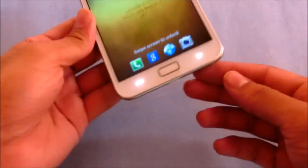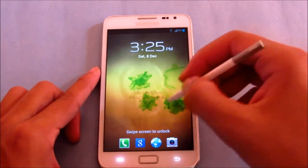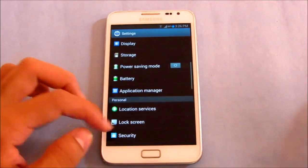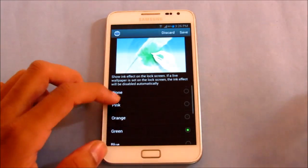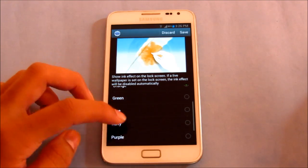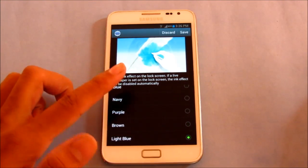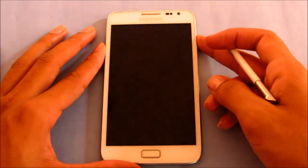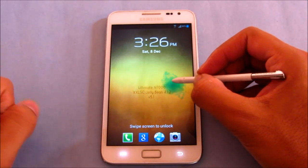You can use the ink effect with your S Pen as well, and you get some additional ink colors. There's orange, navy, purple, brown, and light blue. You can select a color — say black and light blue — save it, then lock and unlock to see the ink effect applied.